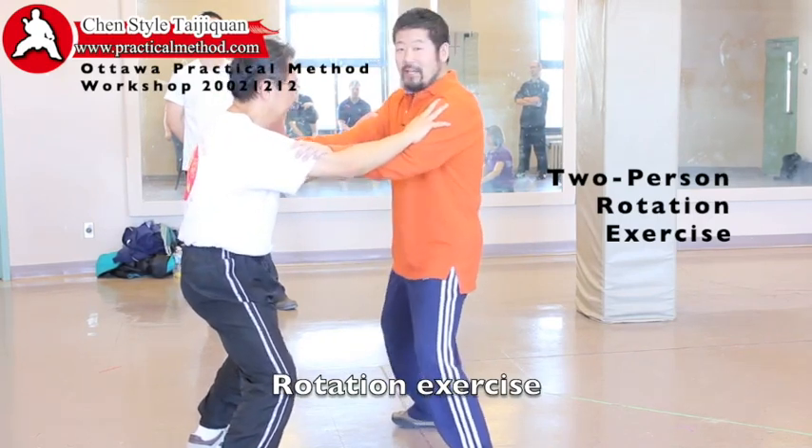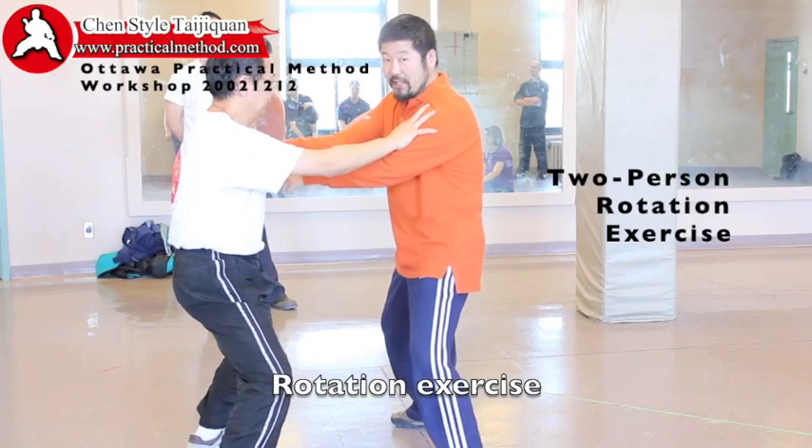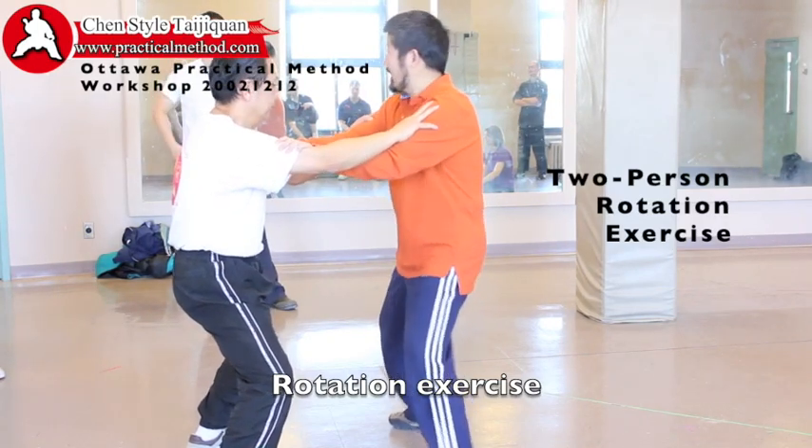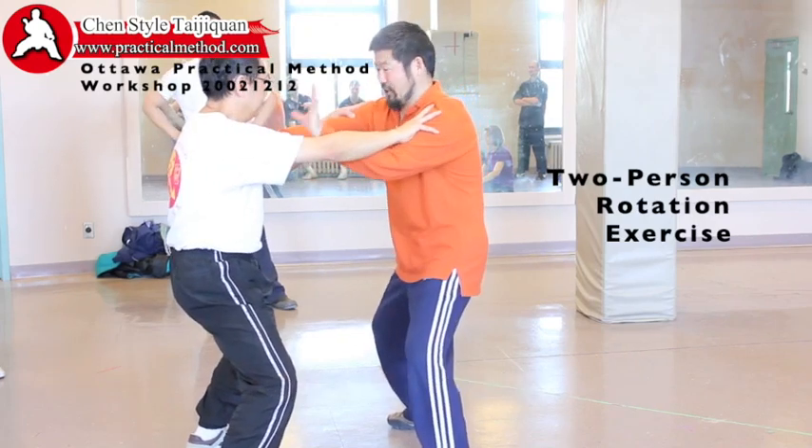So, can you see? I can't rotate him. There is a center, but his center is embedded into cement. I can't break it. So now, good grip is essential.